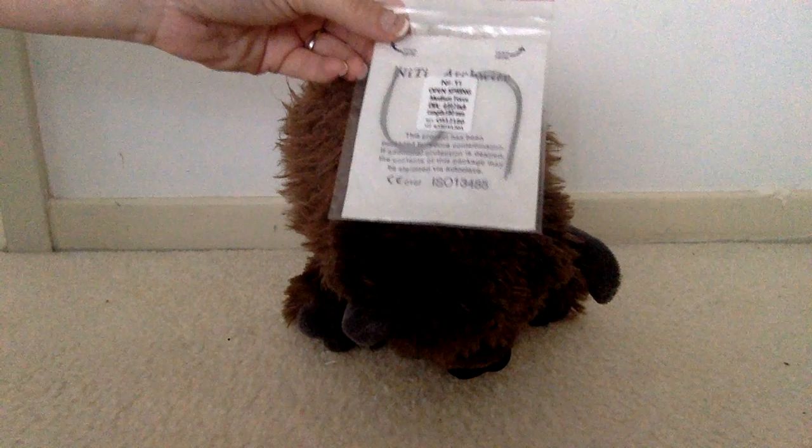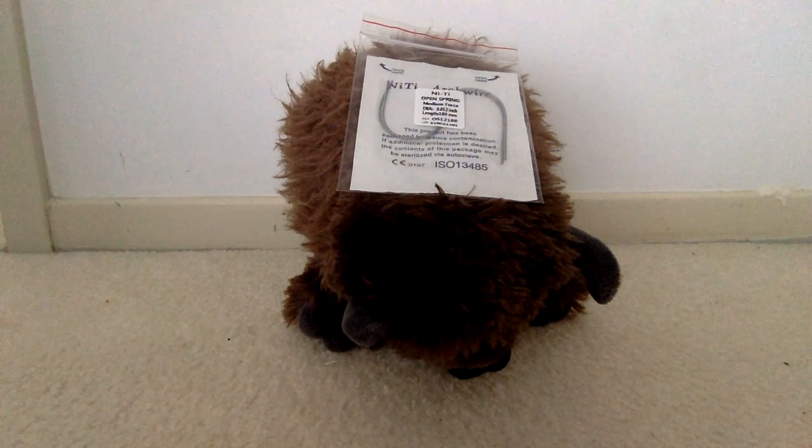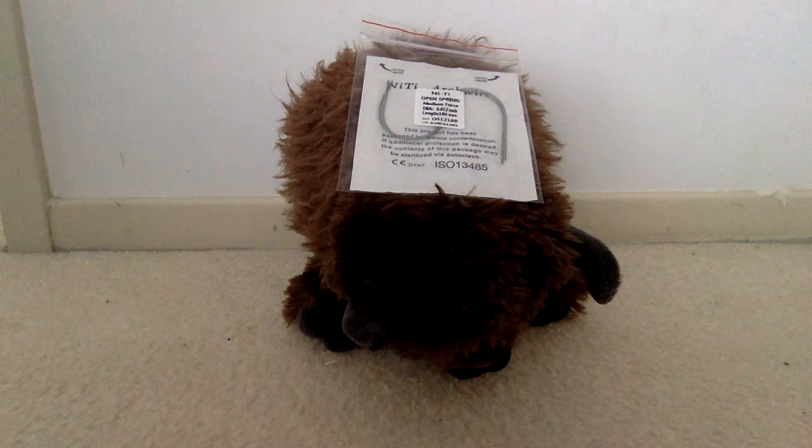So in any case, people get confused — there are different types of coil springs. For NiTi open coil springs, those are used to open spaces if you need to distalize or open a space with your orthodontics. You want to make sure that you're using the NiTi, not the stainless steel open coil spring — totally different.